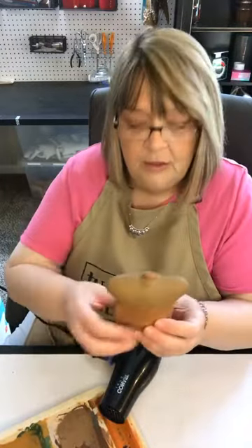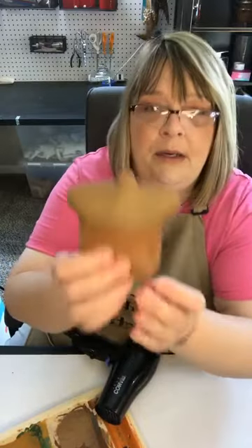We got our cap painted front and back and I'm going to go ahead and use the hair dryer to dry this paint.